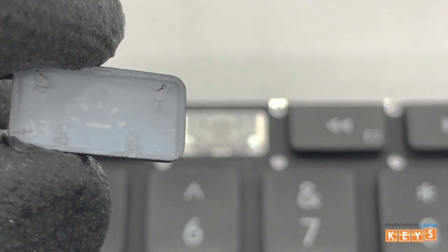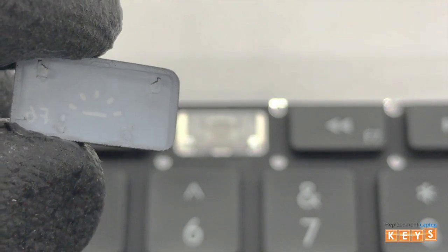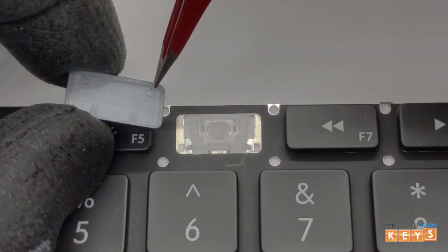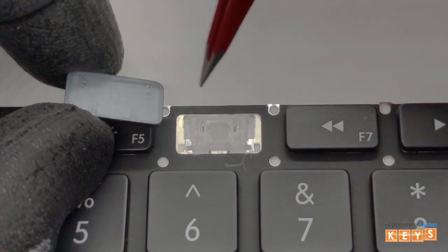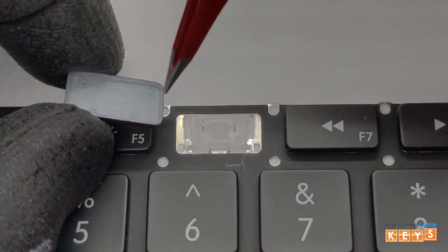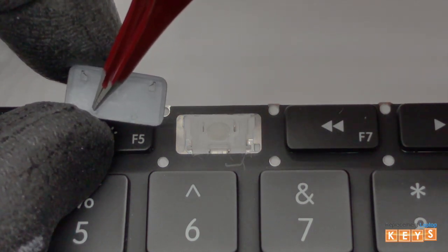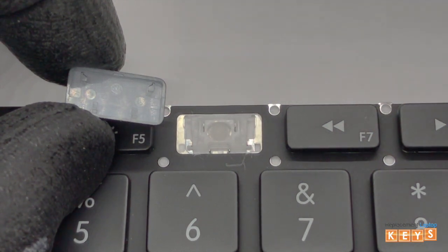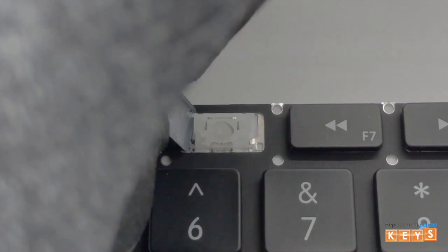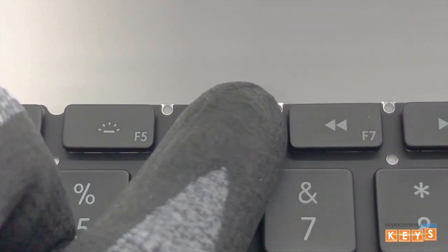Before reinstalling the key cap, make sure that all tabs are intact and not bent for it to be reinstalled correctly. Now match the tabs on the key cap to the correct placement on the hinge to ensure that it is installed right side up. Center the key cap over the hinge. Once aligned, push down and it should click into place.